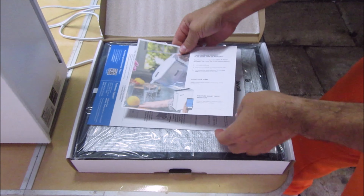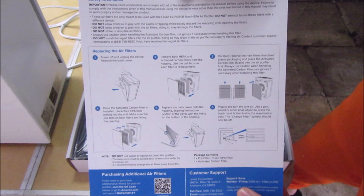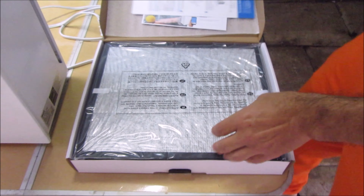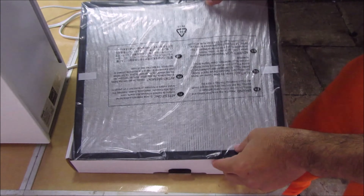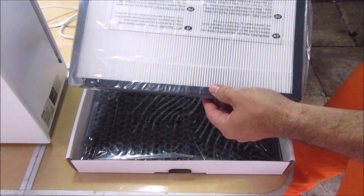Here's the packaging for the new filters. Looking at the directions, it should come with two filters.